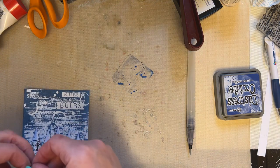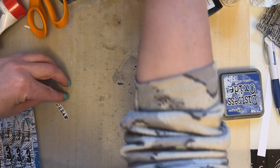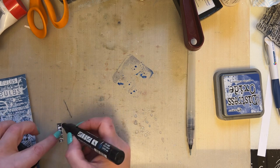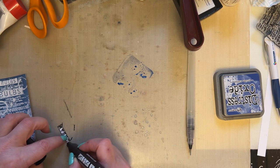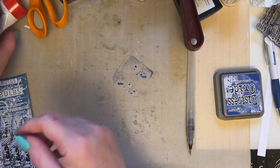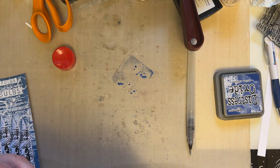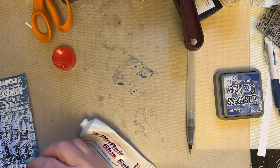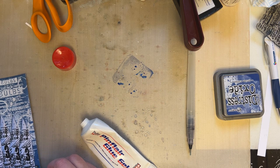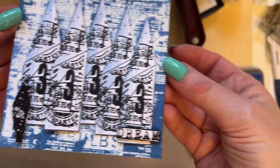I'm then just going to add the Dream sentiment here. But before I do that, I'm just going to add some black Posca pen to the edges — just so that that pops a little bit. I'm just going to wipe that black up because I just don't like to have any black ink. Just add a little bit of adhesive, and I'm just going to add that 'Dream' there. Let me just show you, just so you can see — that 'Dream' there.